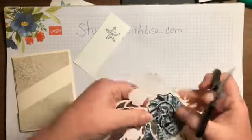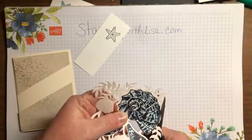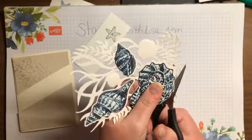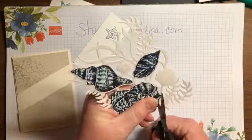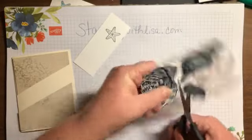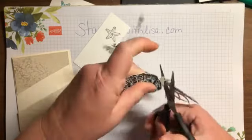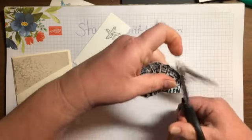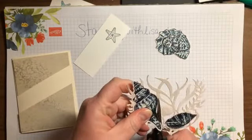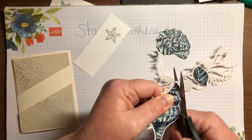Now we're gonna cut these out. Like I said, you're fussy cutting — see how I went just a little bit over, so it's not exactly on the right spot? That's okay because you're gonna cut it out and leave a little bit of a white edge. Just cut right around it and nobody will ever know. You don't have to be perfect with these things. If it's not fixable, just do it again — you've always got more paper.